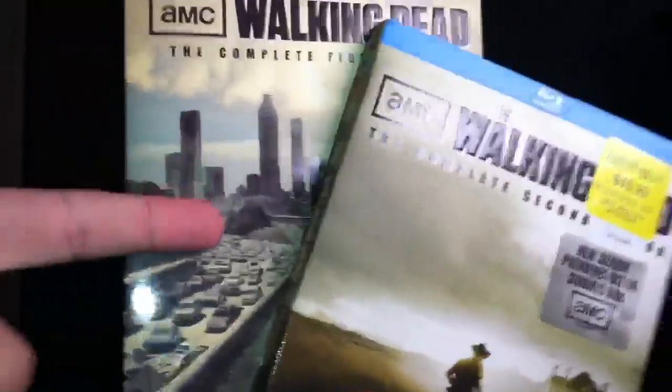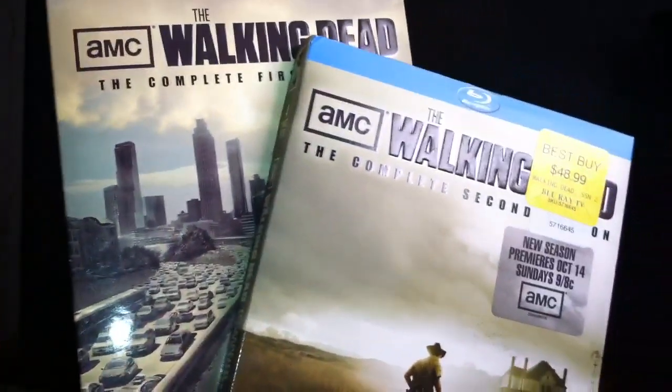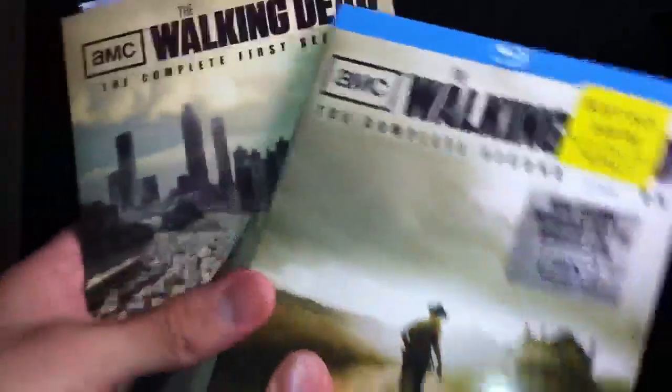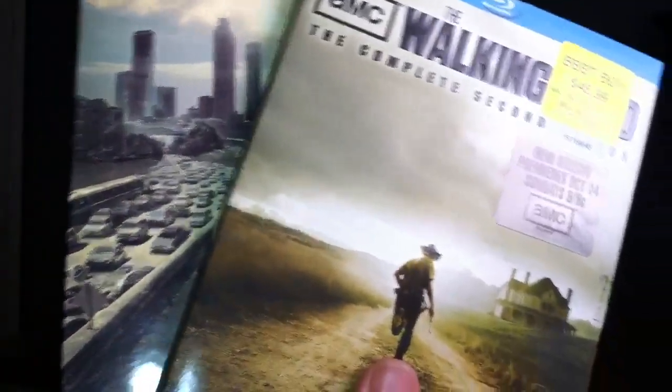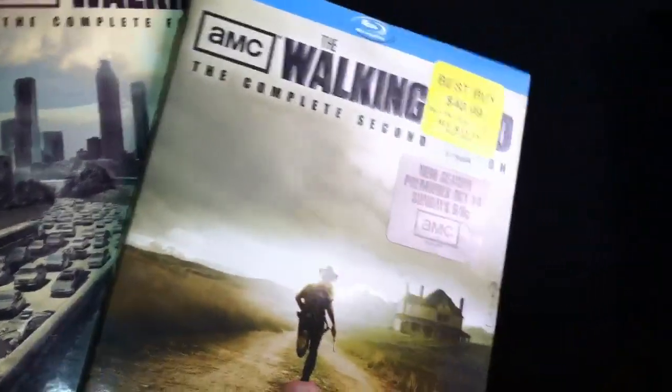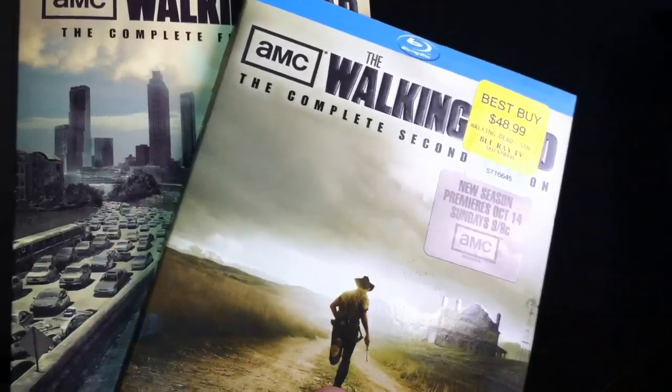What up bro? So yesterday I showed you the complete first and second seasons of the Walking Dead DVD and Blu-rays, and then I showed you another package that I was going to open up later. We're still going to open that one up in a little bit, but first and foremost, check out what I got right here.